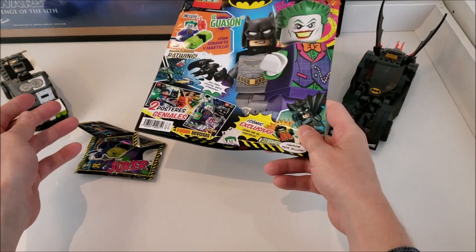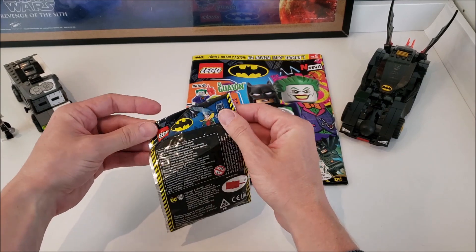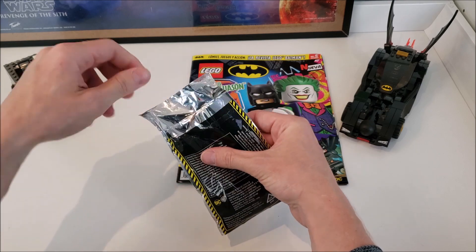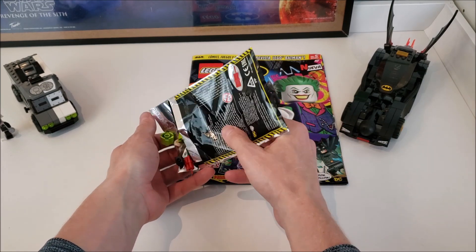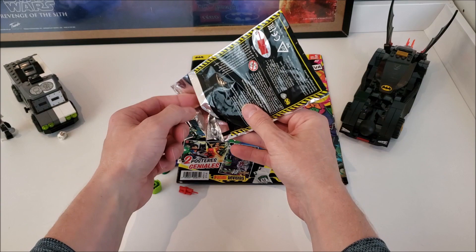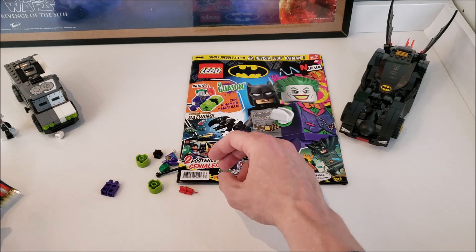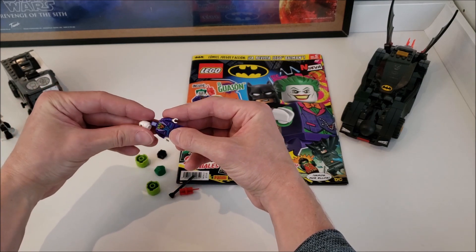Let's take a look at the little minifig that's included and open it up to see what's inside. This is actually my first DC magazine and the second time I've got one of these exclusive magazines. I got these ones in Mexico — they do them in Europe and in Mexico, and I think South America as well. It's a bit sticky which I don't like getting on the pieces. There's no instruction manual which makes sense because it's such a small little build.